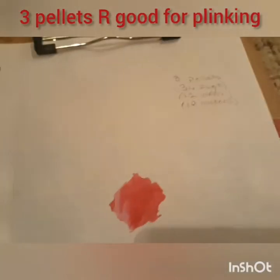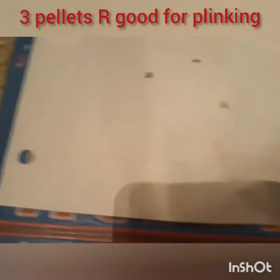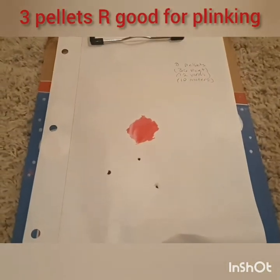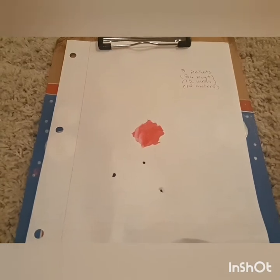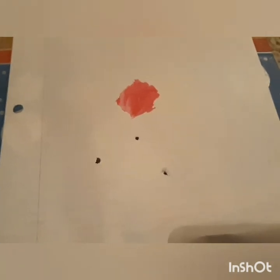Let's move on to three pellets at 36 feet. Alright guys, with three pellets the grouping got a little worse — it's a little under two inches, but that's actually really good considering it's 36 feet away. It also went all the way through, which is impressive. If we can get this video to 20 likes, we'll do a test on how many pages they can go through.